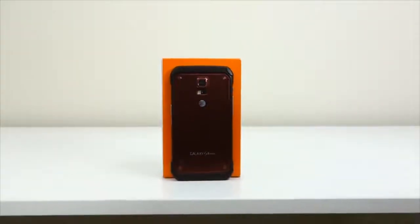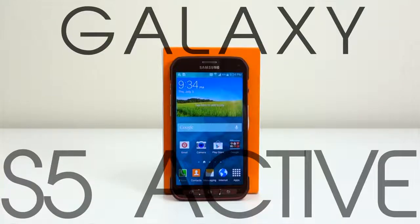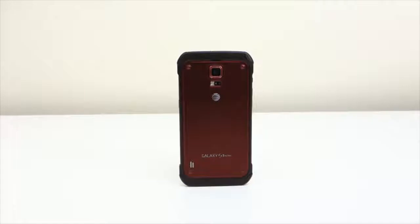What's up guys, it's Ed from TechSource. Today I'm going to show you how to unlock your Samsung Galaxy S5 Active smartphone so you can use it on any carrier or country you like. For this demonstration I'm going to use a locked AT&T S5 Active and unlock it so I can use it on my T-Mobile network.